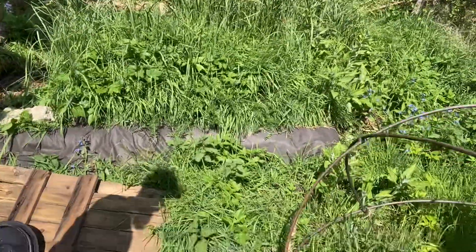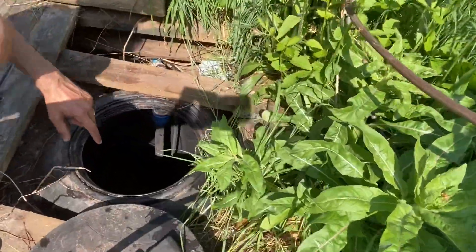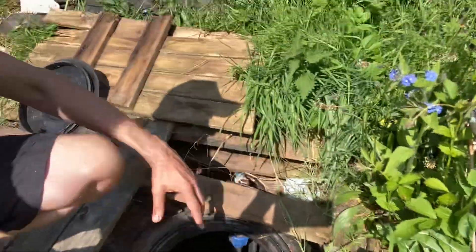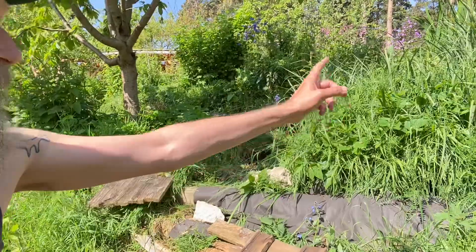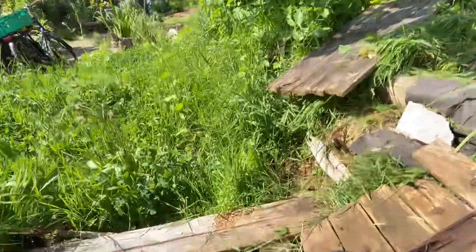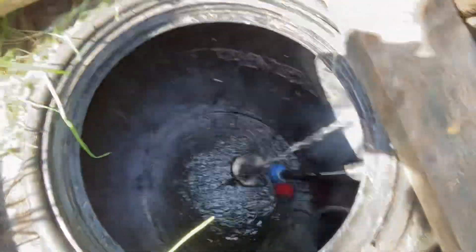What happens is the laundry water first comes in here into one of these barrels that you can see sunk into the ground. Once that fills up to a certain level, the water is pumped up to the top reed bed, and then once it's gone through the whole system it comes back down here — you can see some water pouring out there — cleaner water.